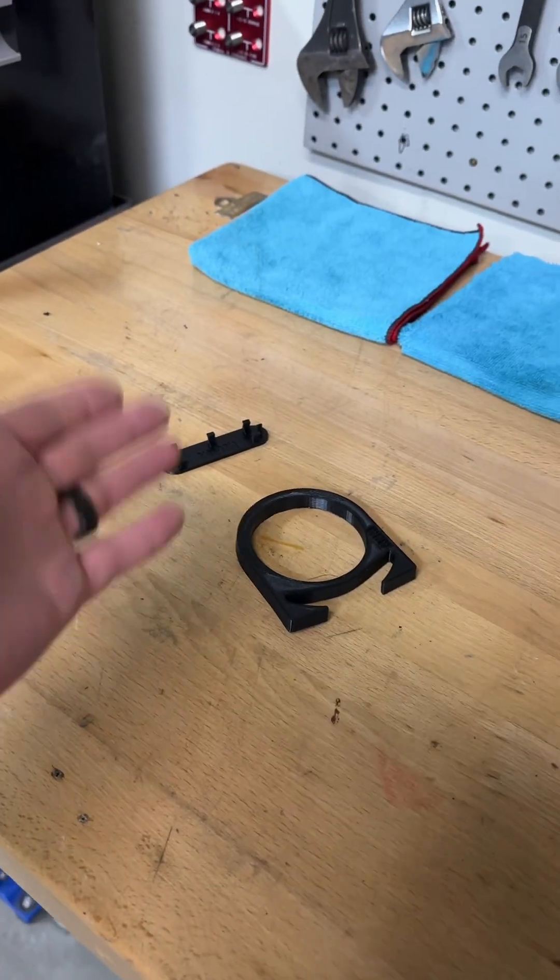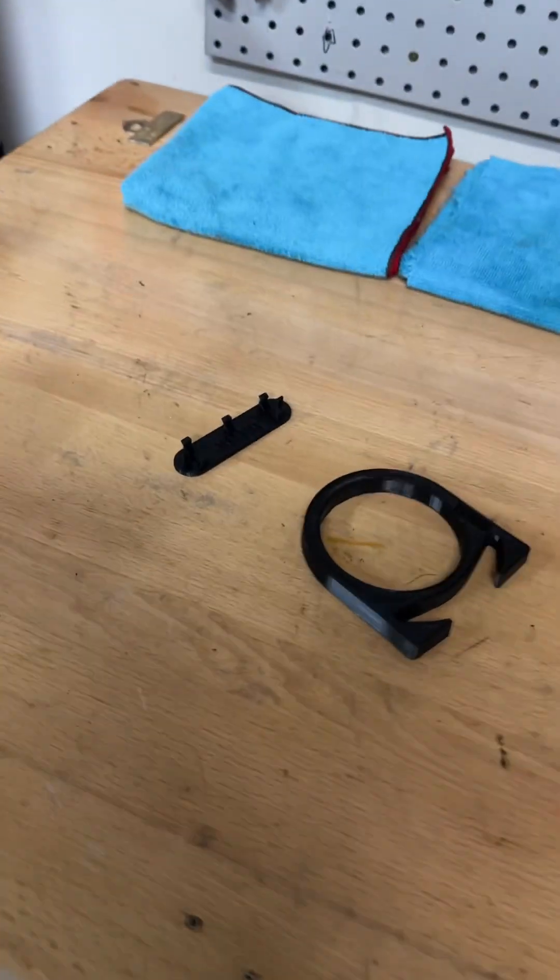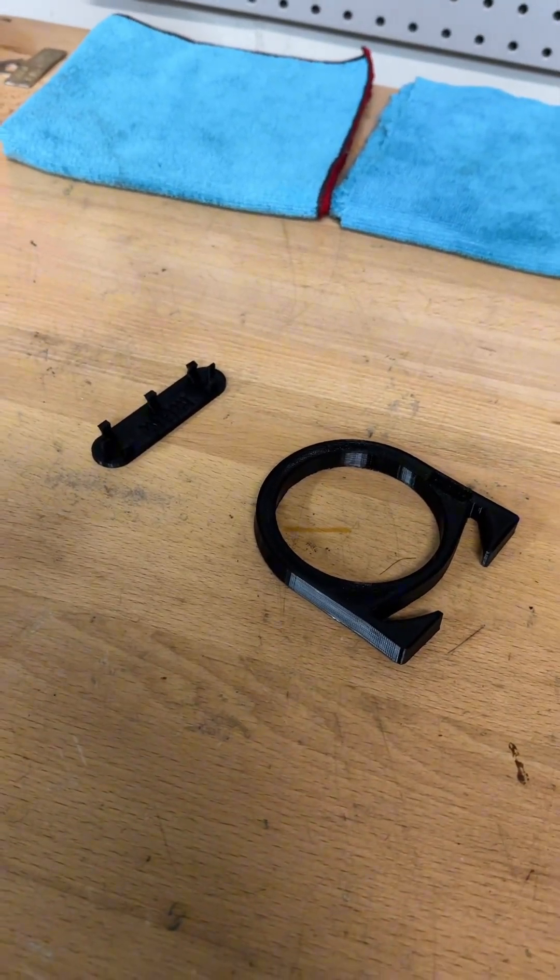I actually sell the files for these on my Etsy store for dirt cheap, so if you want to print these yourself, you can do that. And if you want to get started with 3D printing, make sure to check out my video on my YouTube channel for the quick guide on how to get started with 3D printing for cars.